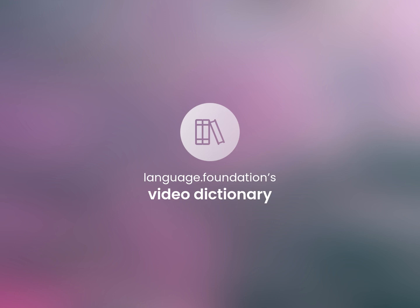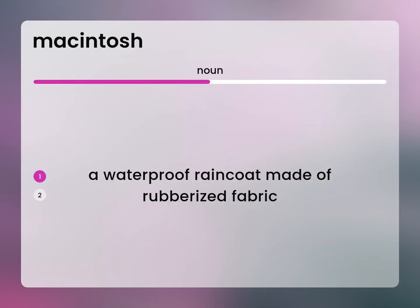Language.Foundation's Video Dictionary, helping you achieve understanding. A waterproof raincoat made of rubberized fabric.